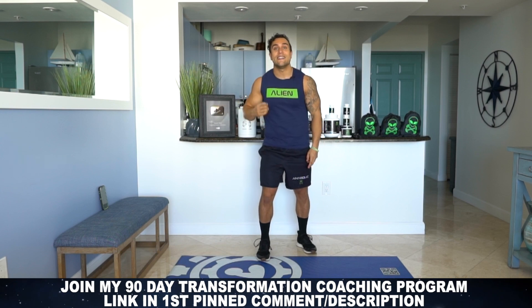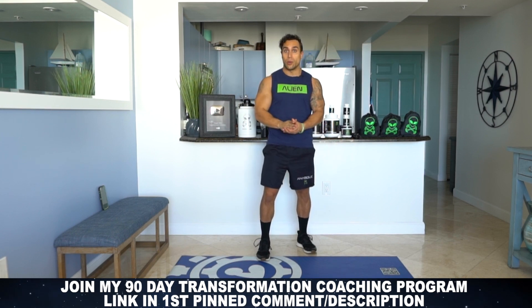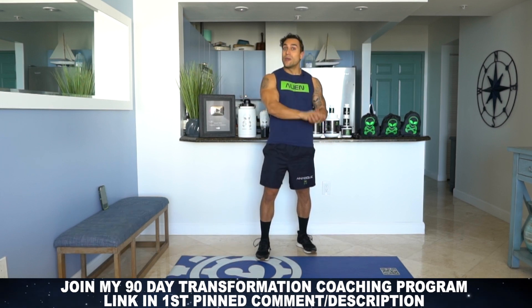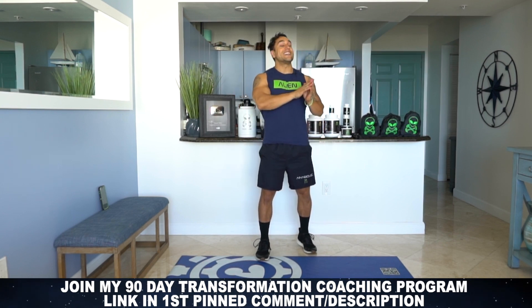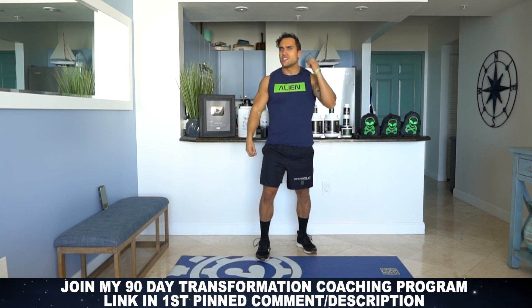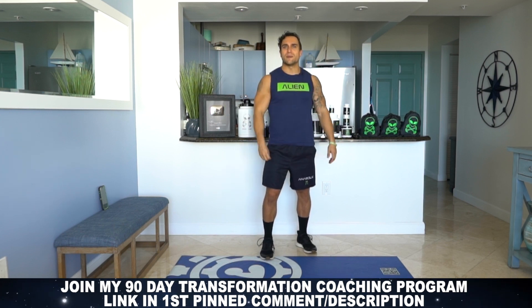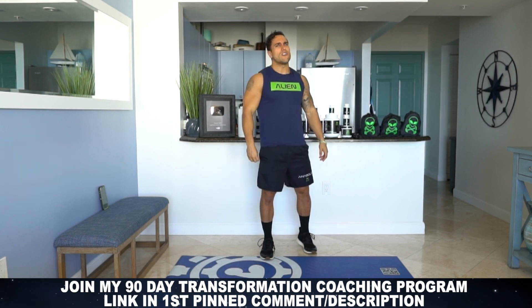Real quick before we get into the workout — if you haven't yet, hit that link in the first pin comment and video description and join my 90 day transformation coaching program. Over a 90 day period starting on January 2nd, I'm going to take you through a 90 day workout plan, all bodyweight only routines, a nutrition plan. You'll get daily accountability support, weekly live workouts with me. I'll give you some free alien goodies like a free protein, an alien gallon, some apparel. I'll hook you up and I'll be there to ensure your success. We'll be working directly together over this 90 day transformation. I guarantee that transformation as long as you commit to yourself and put in the work. You can get my transformation program for 60% off during this 30 day series. If you apply now, you can lock in that 60% off. After day 30, it goes back to regular price. So take advantage, apply now, hit that link in the first pin comment and video description.